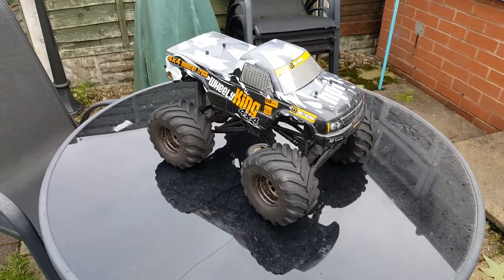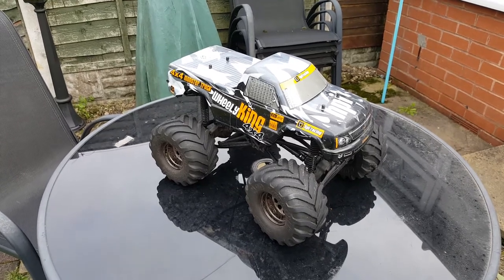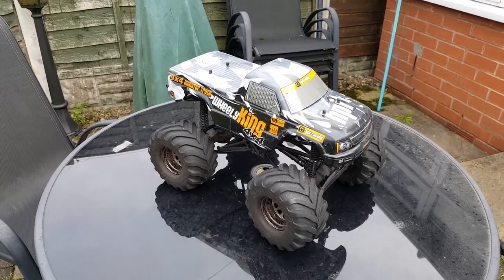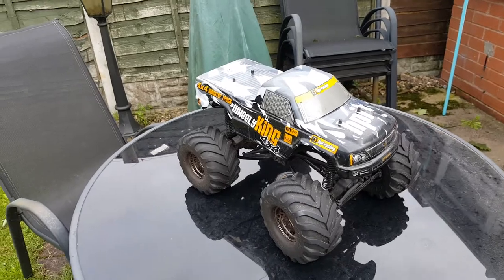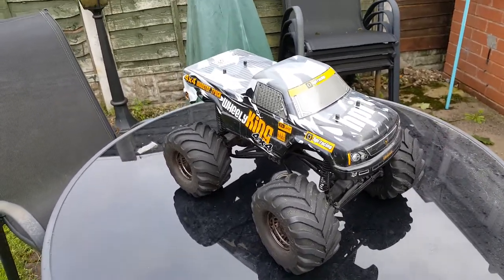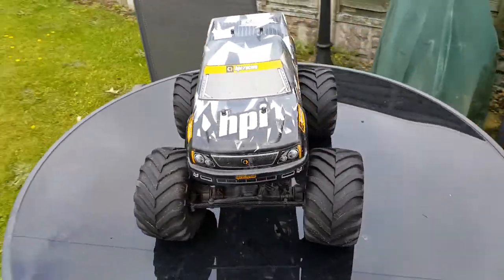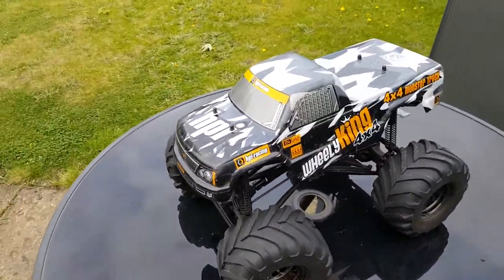Hello everyone, this is my HVI Wheelie King 4x4. I've had it for 4 years and it's easily my favourite RC model out of the bunch. To start things off, this is a 1/12 scale monster truck designed with speed and acceleration in mind, as well as going fast off road — hence the name, Wheelie King.